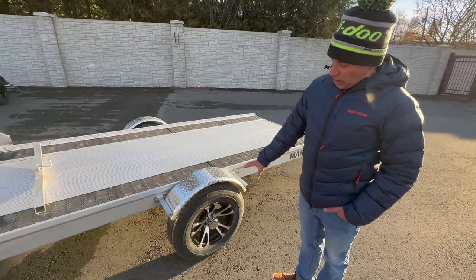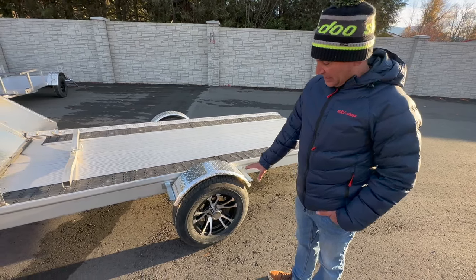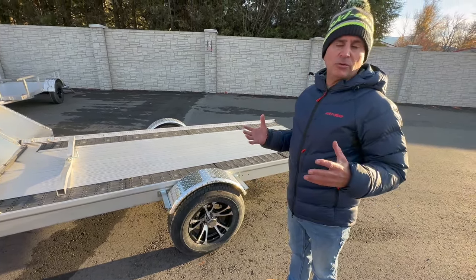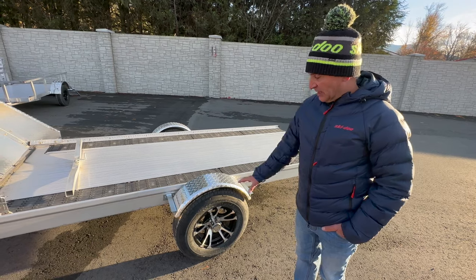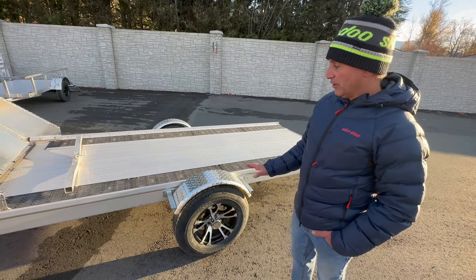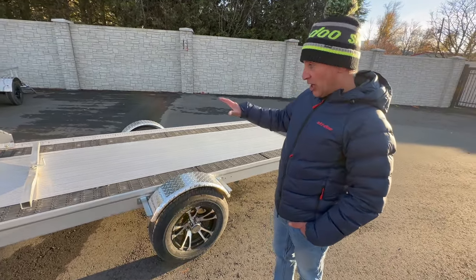Those 12-inch wheels are probably spinning at 160 kilometers an hour, so they don't last very long. Not so with these — they've got a full-size tire, these are 13s, full width. They're going to last and perform wherever you're going, especially on winter roads, dirt roads, and stuff like that. The other thing is it's all aluminum, so it's not going to rust.